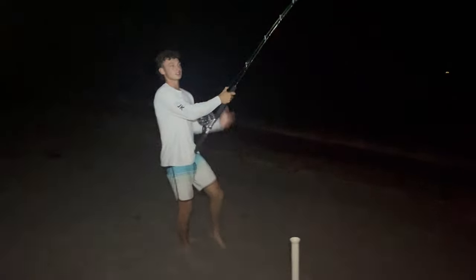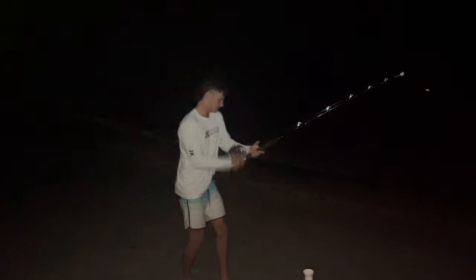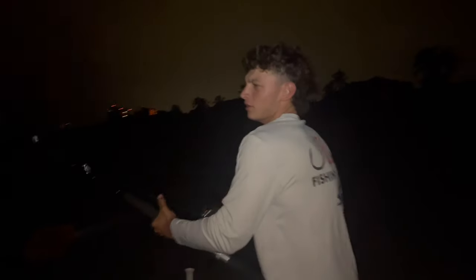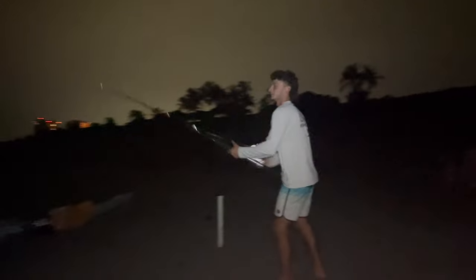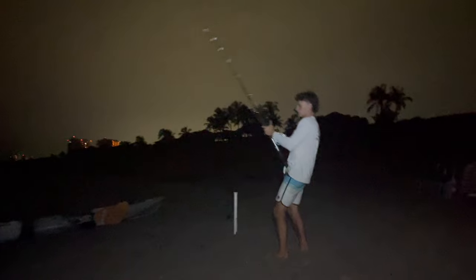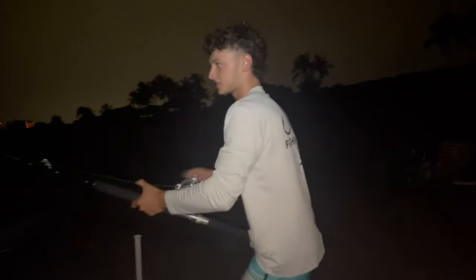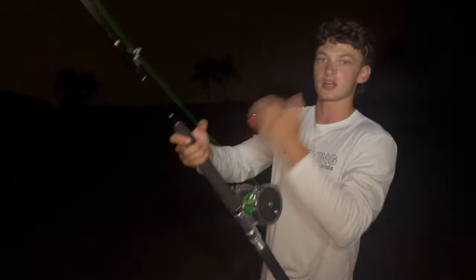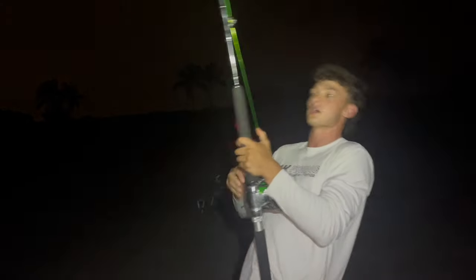We just hit the mono, meaning we're about 250 yards out. My dad's putting in some serious work off camera. He ran south down the beach, and the second he handed me the rod, the shark turned this way. I can see the line moving toward us, so it's really easy to gain on him right now — he's not swimming in or out, just swimming parallel to us.